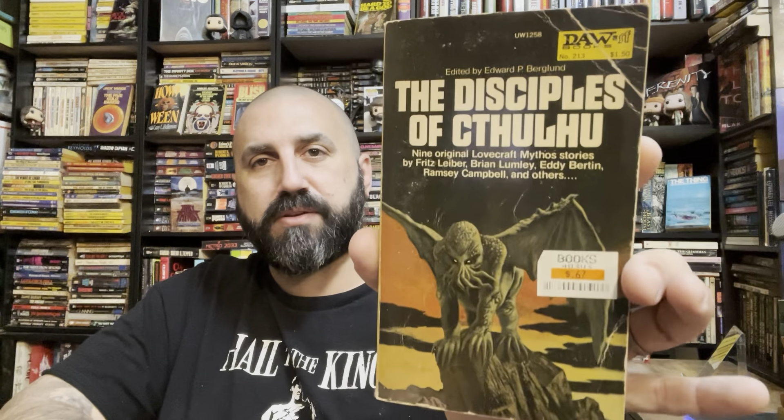I have this one already. I saved this one for myself — it's the Disciples of Cthulhu, and it has some great authors in it. Nine original Lovecraft Mythos stories with an introduction by Robert Bloch. Also Brian Lumley, James Wade, Ramsey Campbell, Lin Carter, Fritz Lieber, and a couple others. Some good, good authors in there.